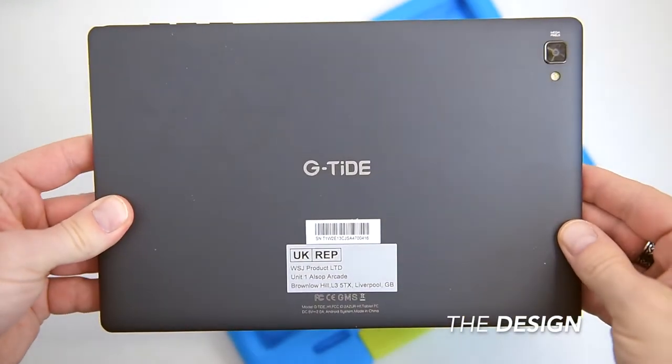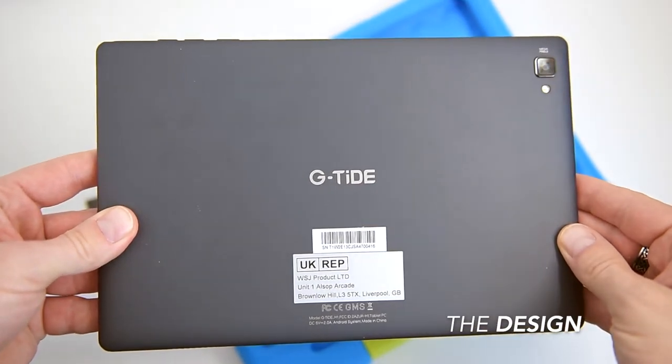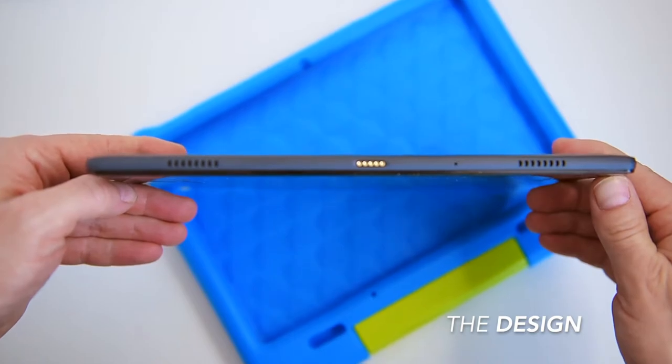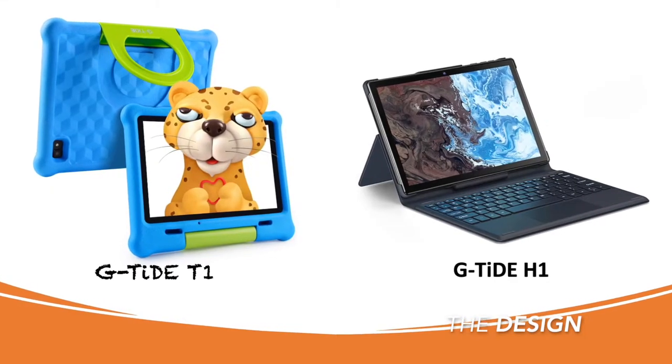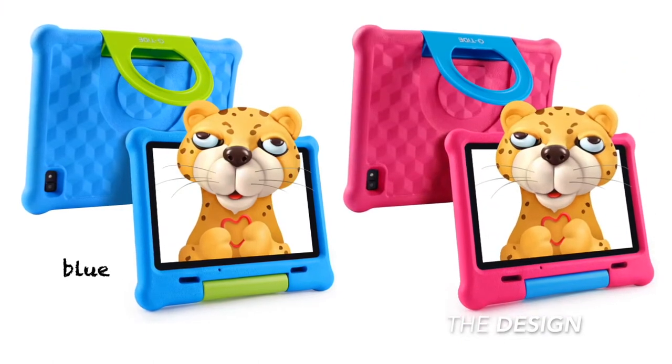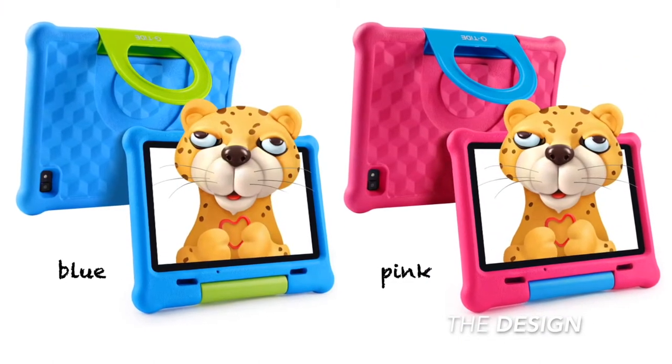Once you take off the casing, inside we've got a normal-looking tablet with pretty thin bezels, nearly identical to the adult version, the GTide H1. With the GTide T1 you can choose between two colors of casing — blue and pink — which is simple and tidy: blue for boys and pink for girls.